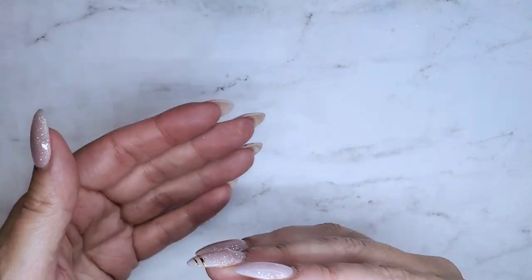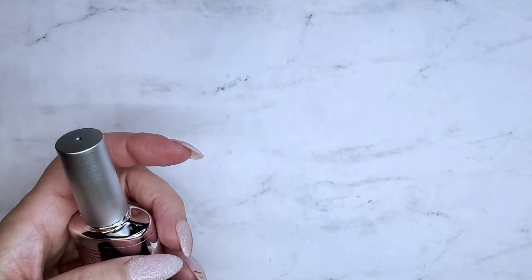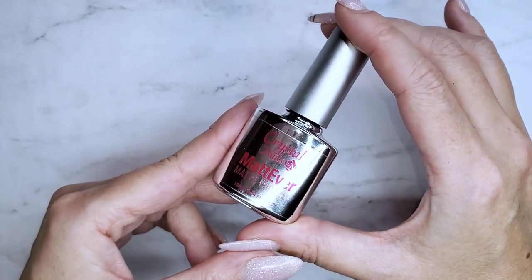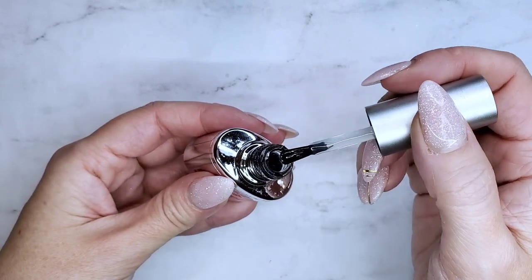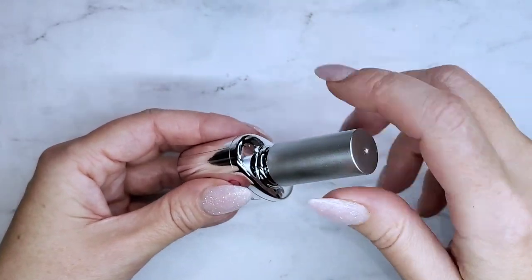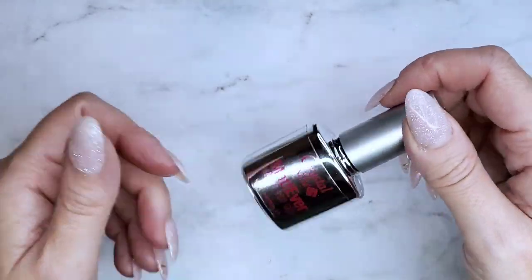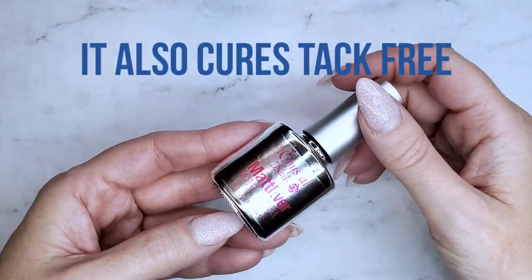I'm also going to be using the white — we want a lighter version of whatever the base color is for doing the pattern. I'm going to show you two ways of doing the sweater nails. You're going to need two top coats: both matte and shiny. I love the Young Nail Stain Resistant as my shiny top coat. I've also got this new Crystal Nails Matte Ever — Kelly recommended it. I really like it; it's got a nice round-headed brush, it's very thin and not as cloudy as others, but it does cure very matte.